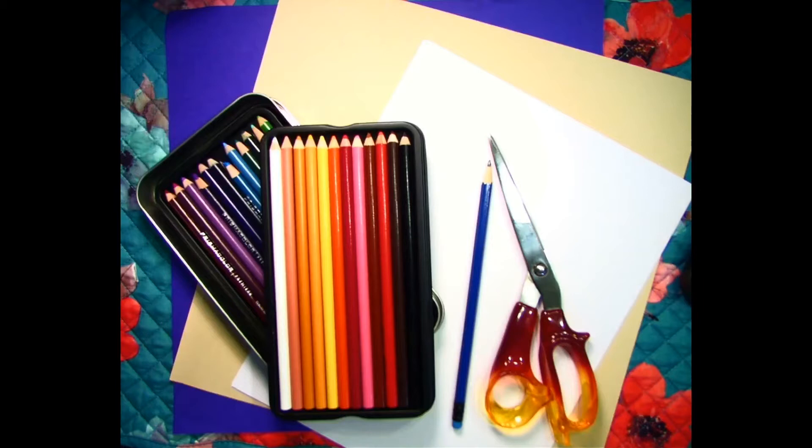For this project, I used a pencil for drawing, colored pencils, scissors, and paper. I used dark blue, light tan, and white paper. However, if you only have white paper, you could color it as needed. You will also need tape or glue.